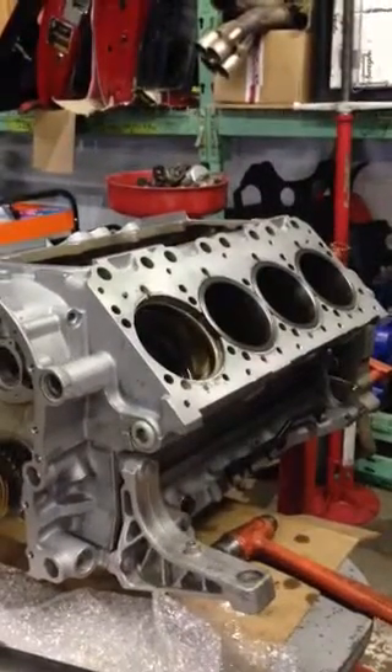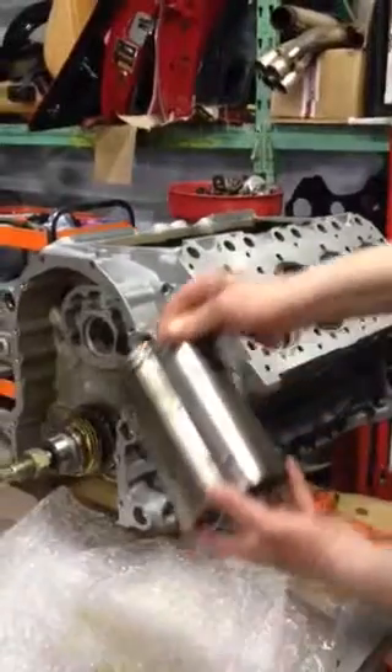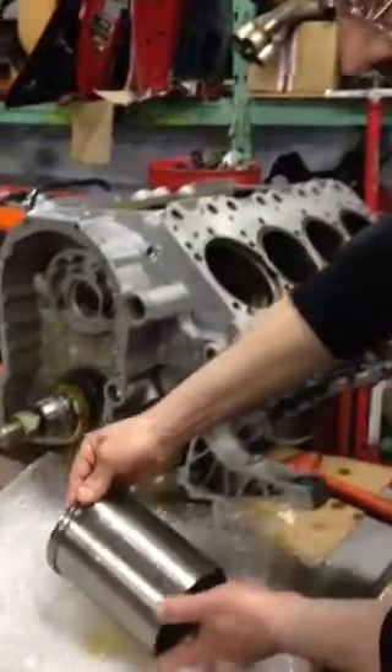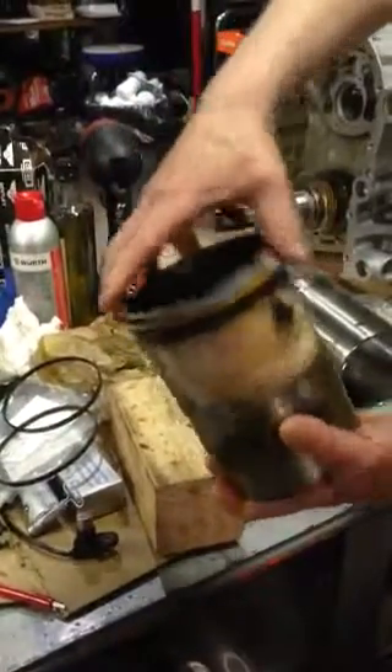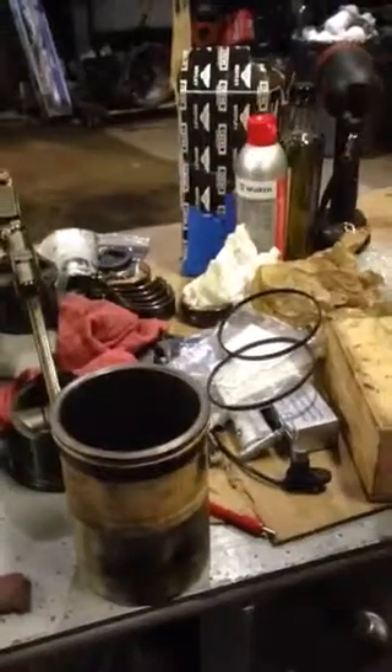2002 Bentley Arnage T. This is going to be the installation of the cylinder liner, which is a steel sleeve in an aluminum block. The previous sleeve, over here, was damaged due to a coolant leak, anti-freeze stains, and a little bit of peeling of the liner itself.